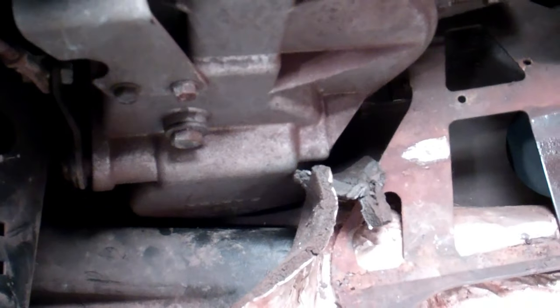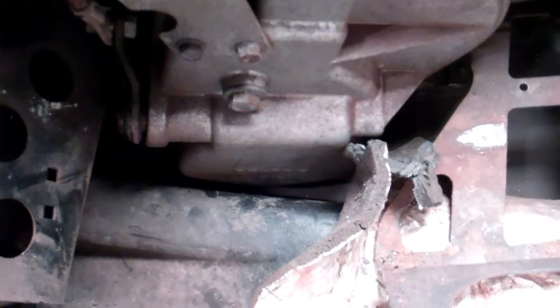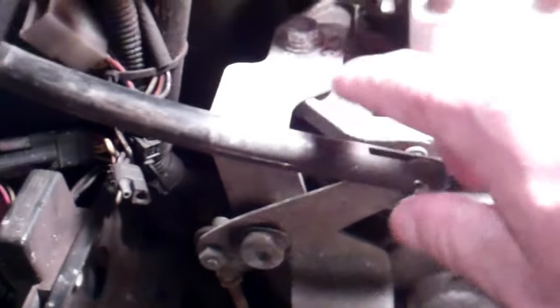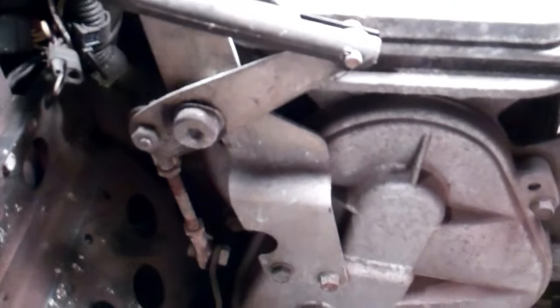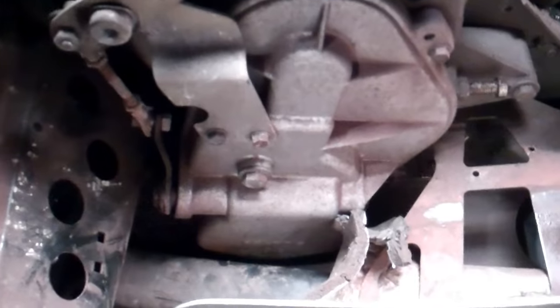I talked to a guy on the forum and he said to heat that pan up with a heat gun and pound a block of wood in between that and the crankcase, and that would give you enough space to get that cover off. He said most people mess up by messing with the linkage, so take it off in as few pieces as possible — unbolt it here, here, and here — slide it back and leave it alone. If you don't adjust it, when you put everything back it shouldn't need any adjustment.